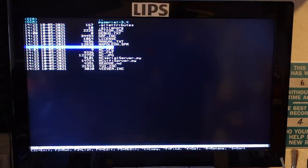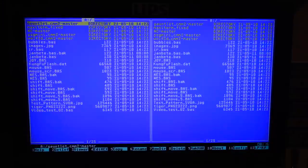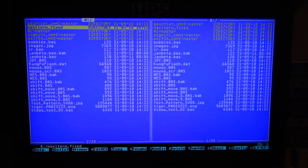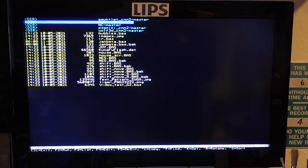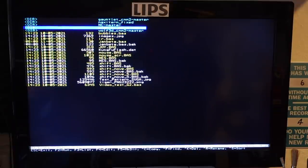One thing I particularly liked is Napoleon Commander — a clone of the good old Norton Commander. Pretty cool. And there's also a terminal program, so you can of course connect this to your network and BBS away.